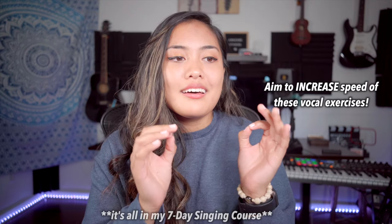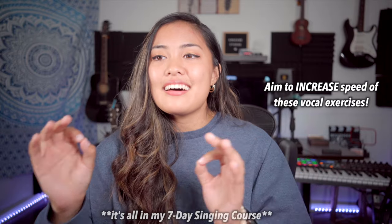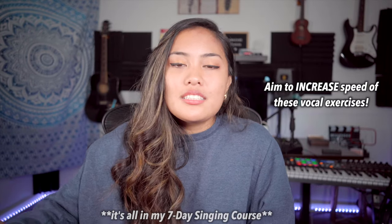Check out my 7-day singing course — you will learn to sing riffs and runs fast. The more consistent you are with practicing your riffs and runs, the faster you will get.